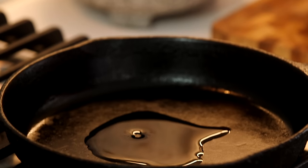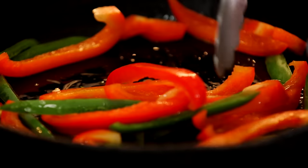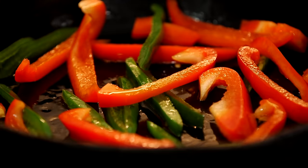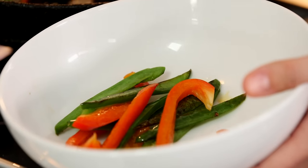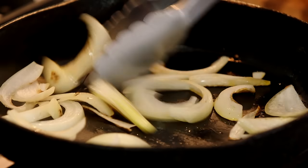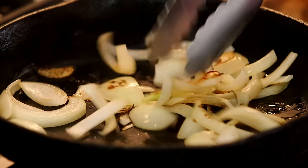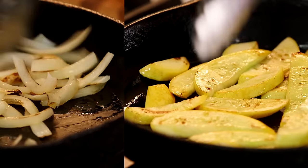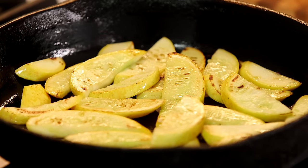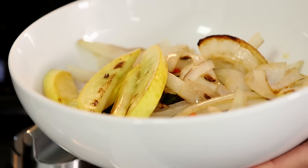I'm gonna heat up my cast iron skillet with a little bit of oil and cook these vegetables in batches. I'm gonna cook the peppers first, and I like to leave them a little bit crisp — just a couple of minutes on high heat to get a little bit of color on them. Pull those out, set them aside in a bowl, add a little bit of oil if you need to, and do your onions the same way. Then do the squash — I like the squash to be a little bit more cooked, so let it go longer. Make sure you get some color on it, nice and soft, then pull it out and put it in the bowl with the other vegetables.